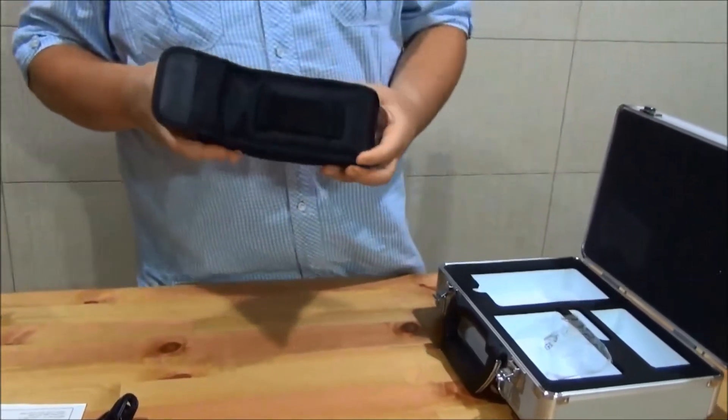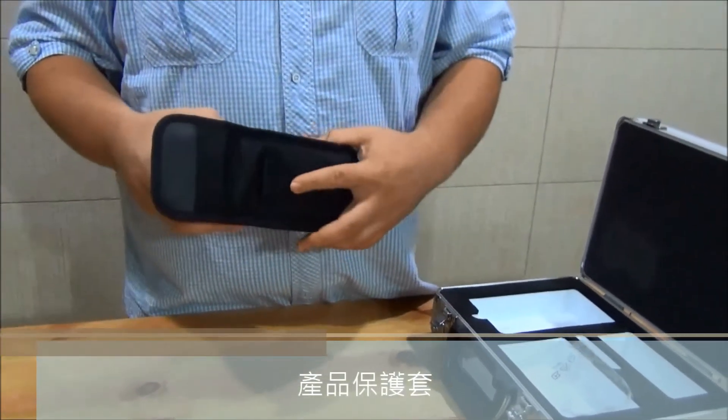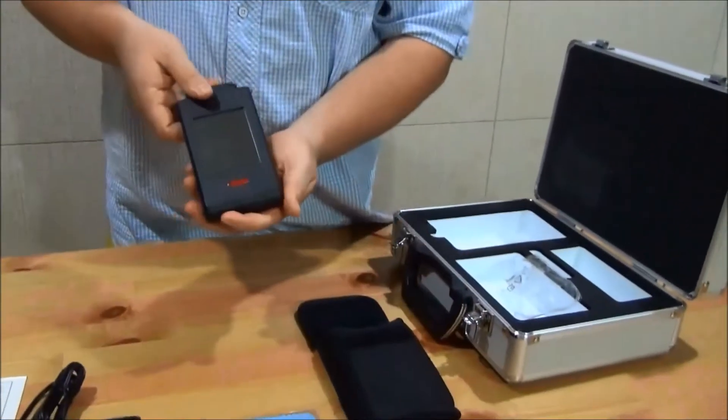The device itself comes in a pouch that you could put on your belt. If you use it multiple times a day, it's easier to reach it. And here's the device itself.